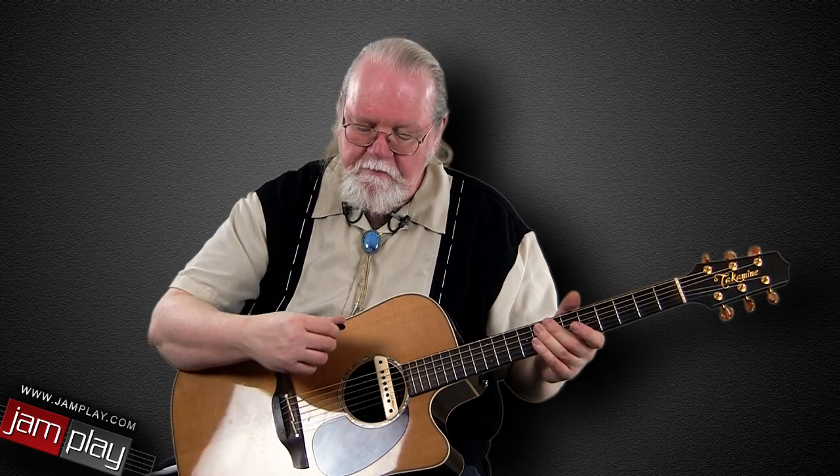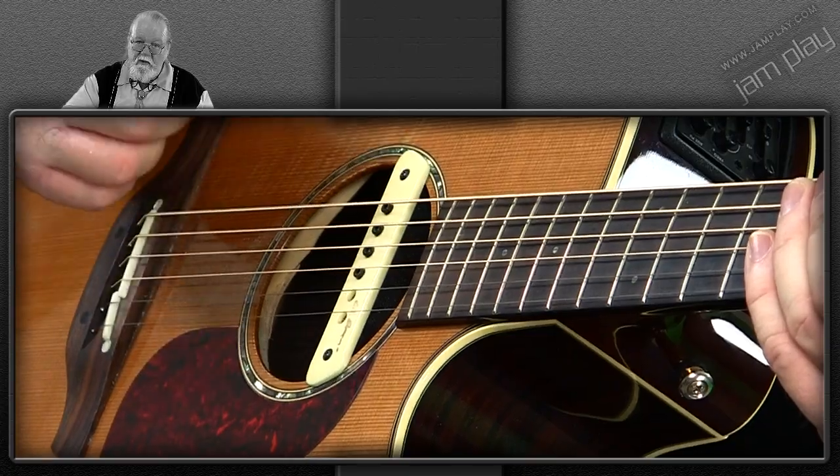Let's start out with a couple of points of technique. Let's look at our right hand first. We're going to use a lot of what is called alternating picking. I described this in one of my beginner's lessons, but I want to go into a little more detail for this purpose. What alternating picking consists of is downstrokes and upstrokes with your pick.